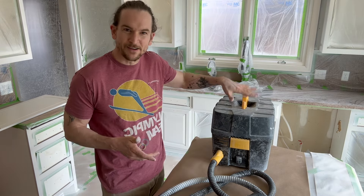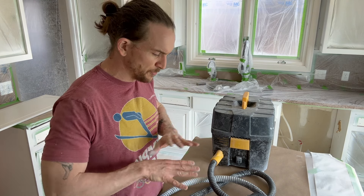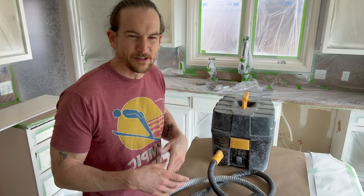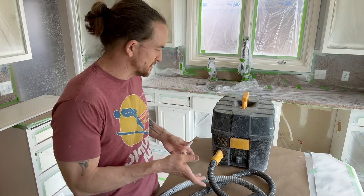I'm going to go over my Flexio 5000 right here, and just know that pretty much all their Flexio series — the 3500, 2500, 3000, 4000 — all of them are going to be very similar in a lot of ways with just minor little differences.